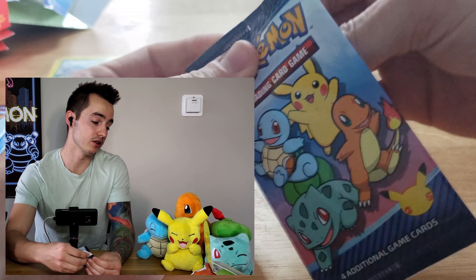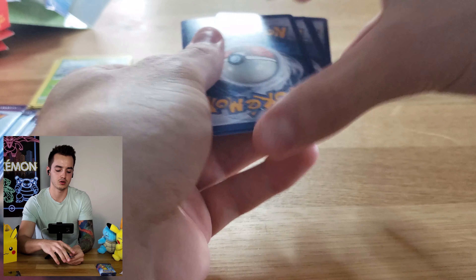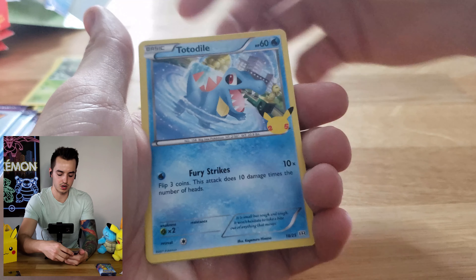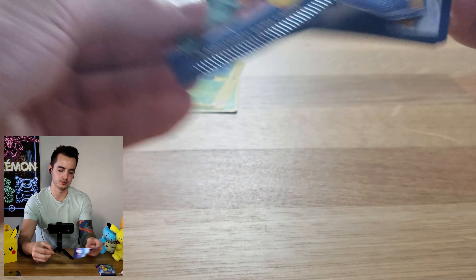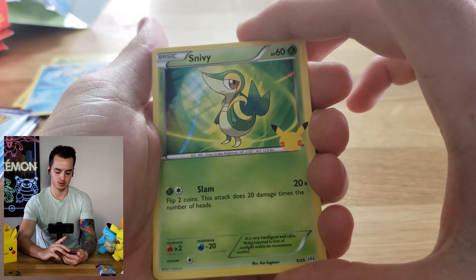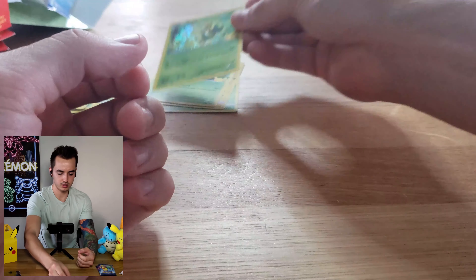If we can get Charmander, Squirtle, Bulbasaur, and Pikachu, I think that's what we're looking for today. We got Grookey, Chespin, Totodile, and Snivy - the grass type. Keep going here. Not Snivy, maybe Snivy... we got Turtwig. Oh, Snivy holographic! I do like the holos on these - they're pretty nice.